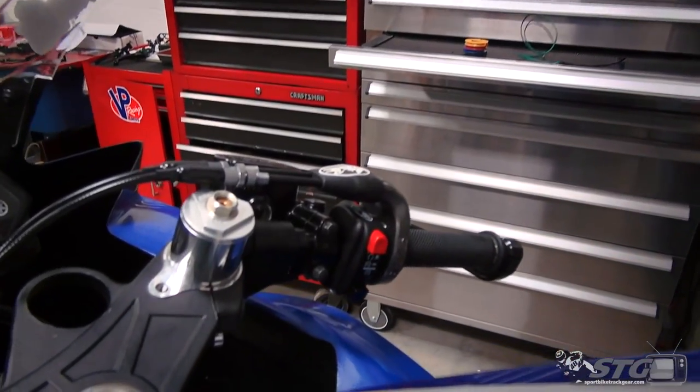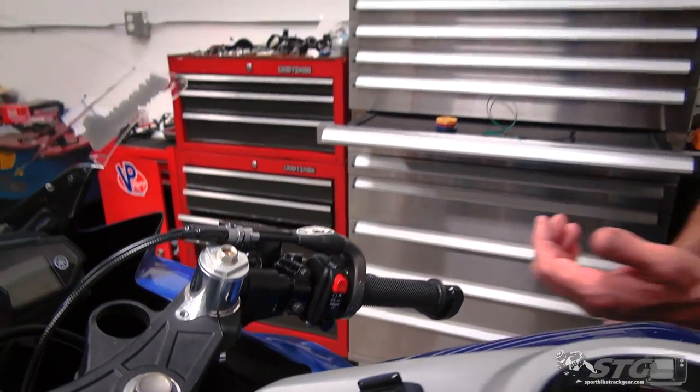Hi, I'm Brian Vance, Sportbiketracker.com. Today we're going to break down the Motion Pro Rev 2 Quick Turn Throttle Kit install on our 2015-18 STGR3 project bike.